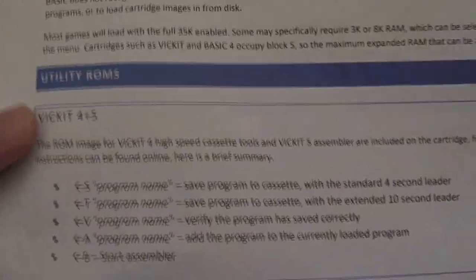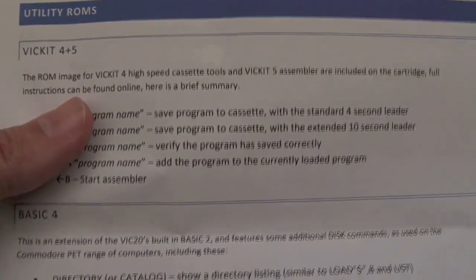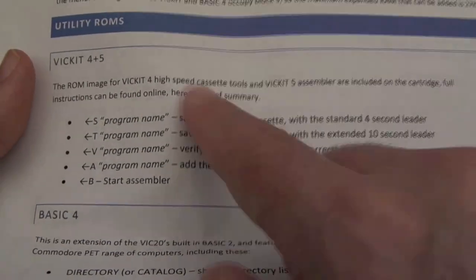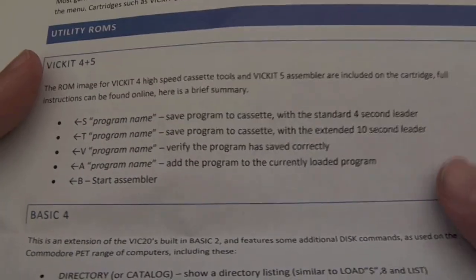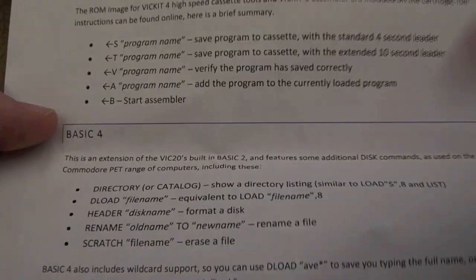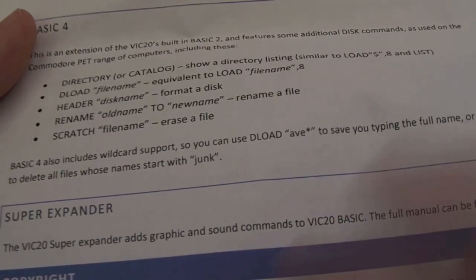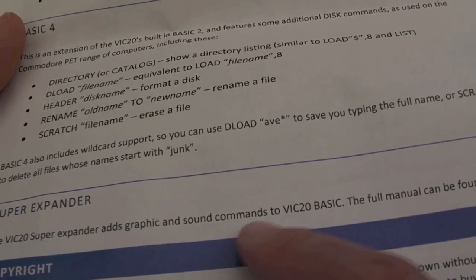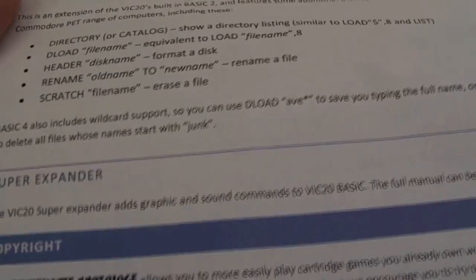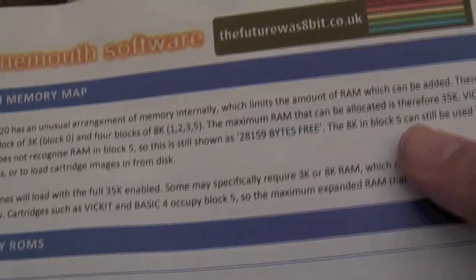It's also got VICkit 4 and 5, which weren't on the ROM for the prototype I was originally reviewing. You can use it for high-speed loading and things like that. There's also Basic 4, and one or two extra things on there. The super expander — VIC-20 super expander with graphics, sounds, and commands — is something additional as well. It also talks a bit about the VIC memory map, so that sheet is pretty good and has useful information.